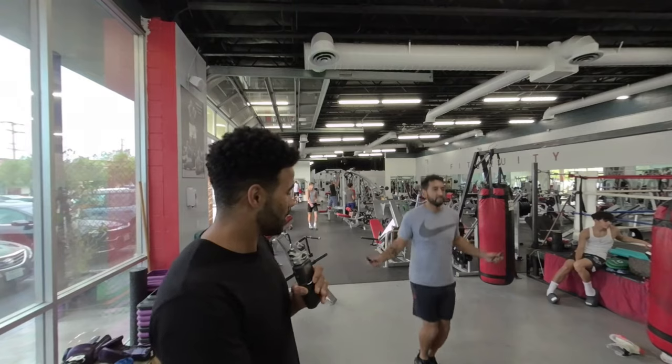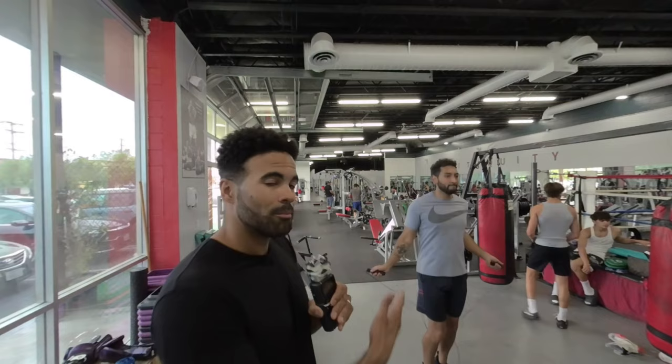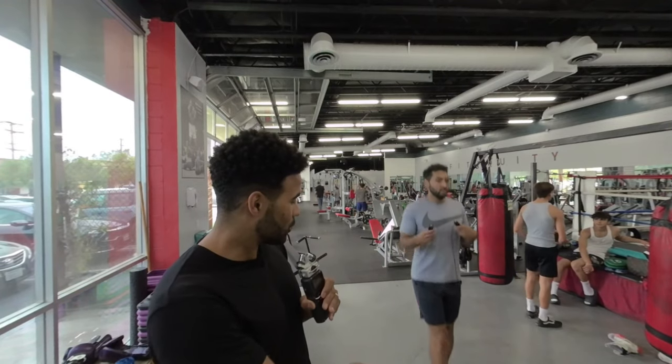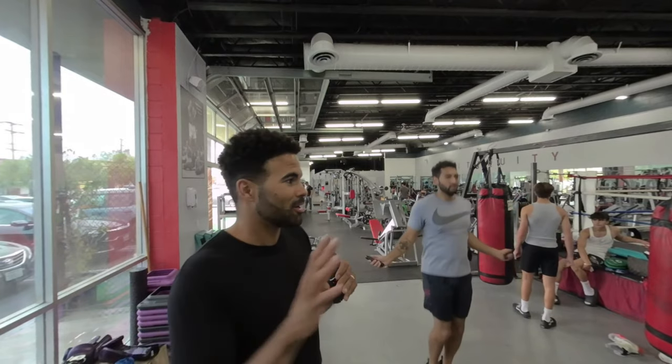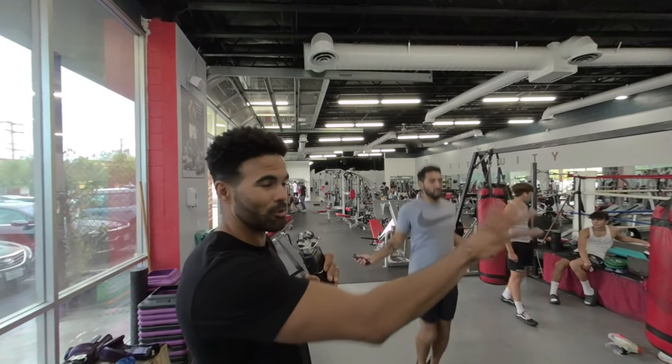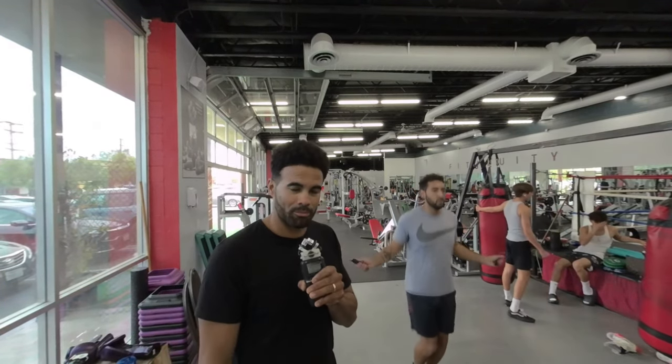First we're gonna start out with some warm-up. We got Justin here jumping rope. In boxing we have three-minute rounds, one minute rest. When you are warming up, you're getting the body warmed up, blood flowing, staying on your toes. If it messes up, keep moving — that's everything in boxing. You want to train the way you're going to perform in the ring, hitting the bags, hitting the mitts. Right off the bat, get the body warmed up and prep for that.